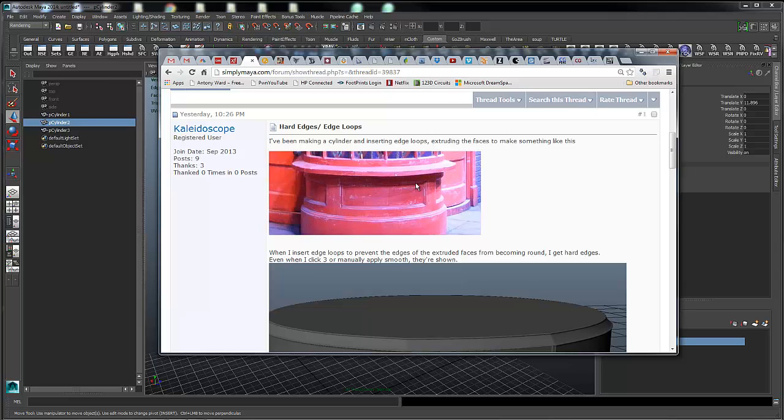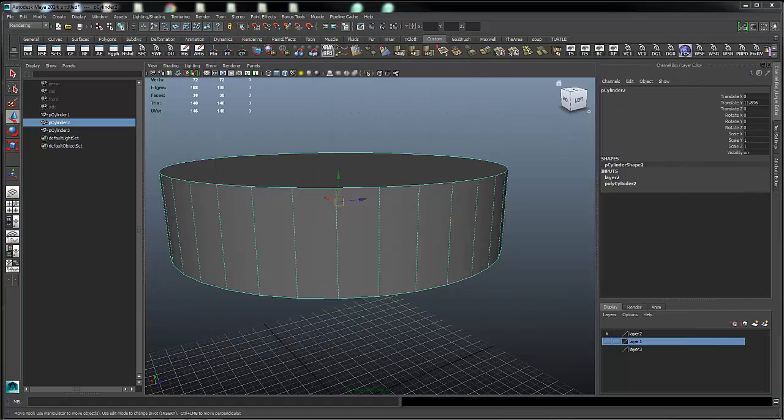The other option is to increase the density of your mesh to start with, so that when you try to put in the edges you need to sharpen these corners up, you don't get the creasing because the mesh is denser to begin with. So to demonstrate that, or to give you an idea of what I mean by that...